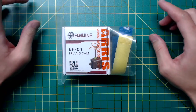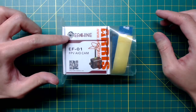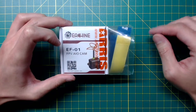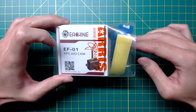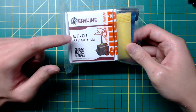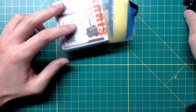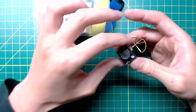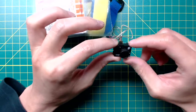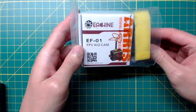Hi, this is Ivan. Today I'm going to talk about the Isshin EF01 FPV all-in-one camera. Hobbywing sent me this camera in exchange for an honest review. Isshin seems to want to make this a rival for the extremely popular FX797 or FX798 with the soft antenna.